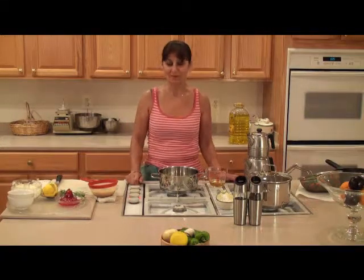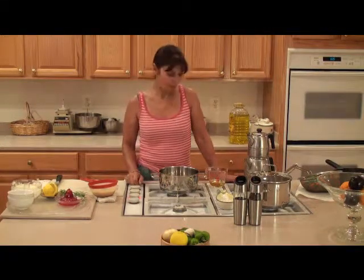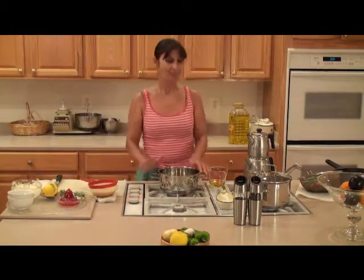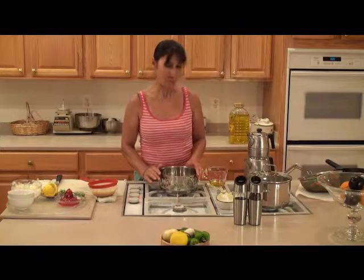Hi, welcome to Baal Khatma's kitchen. Today I'm going to prepare dinner for us. First I'm going to cook my rice.